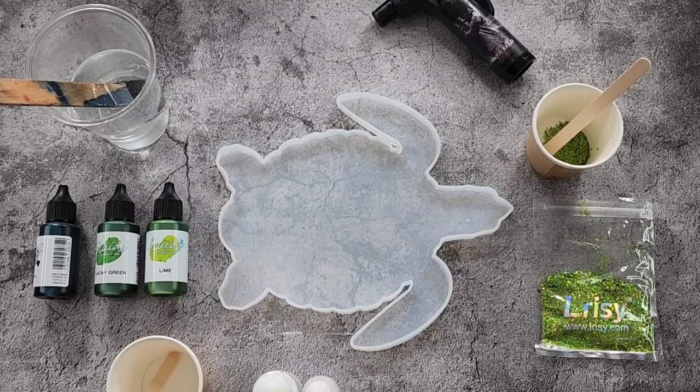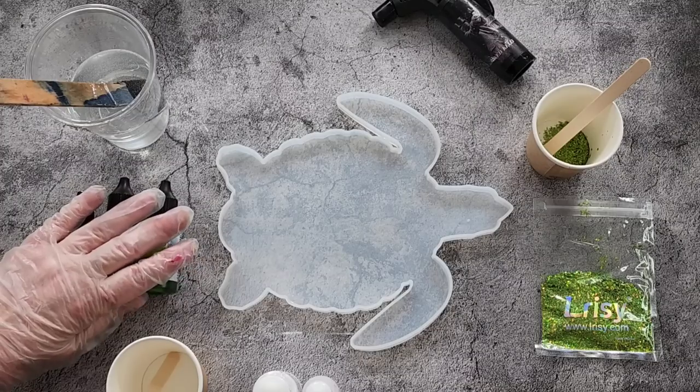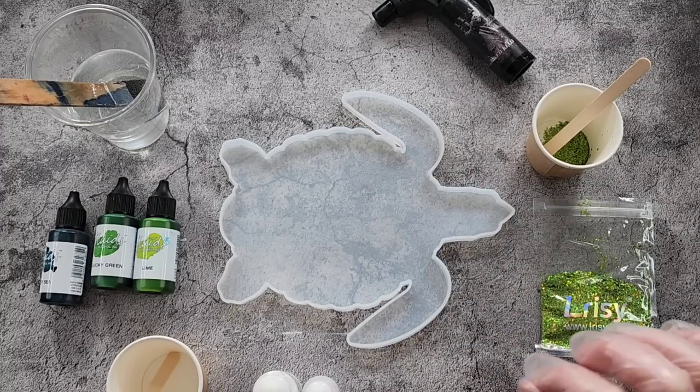G'day guys, welcome back! I've got a turtle - a little toitle - and I thought I would do a 3D bloom on him or her. It's a bit of an odd shape but we'll try anyway.